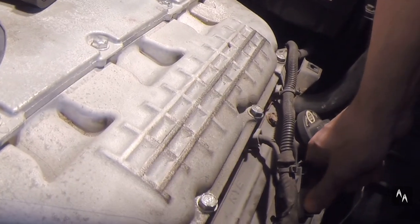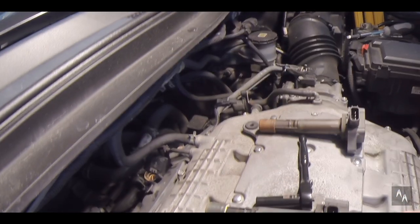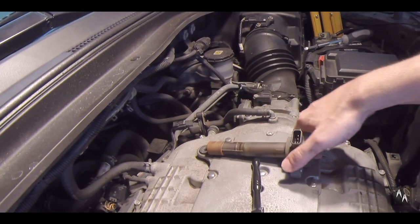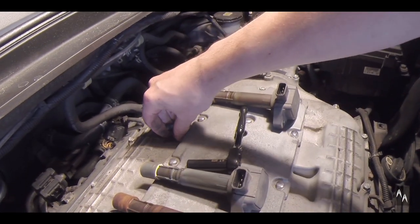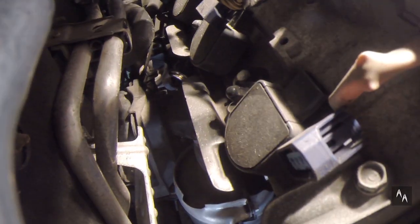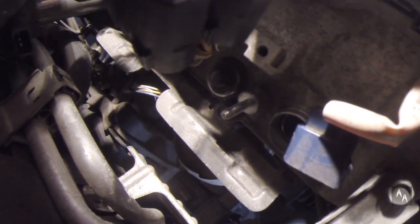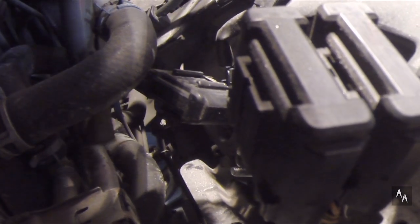There are three connectors on the front and three in the back. You can remove each connector by pressing the clips on both sides. Then remove the 10mm nuts securing the coils — three in the front and three in the back. Remove the coils and inspect them for deterioration, cracking and tears. Here are all six of them. Let's put them aside.